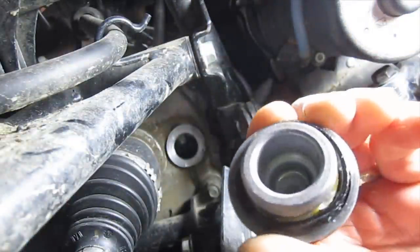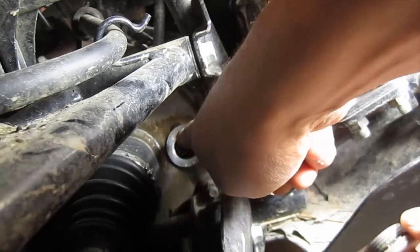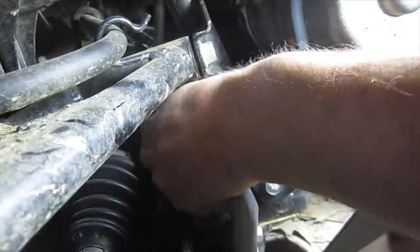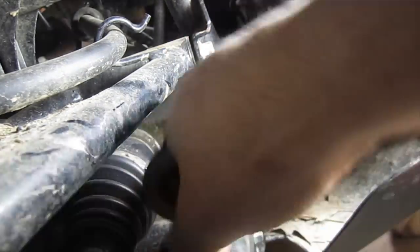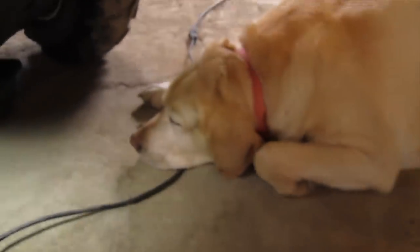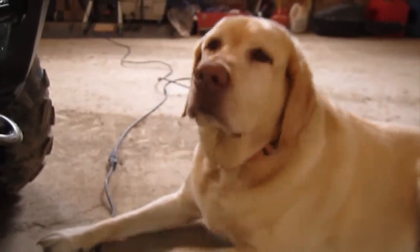I've already taken a rag and cleaned around this. This could probably use a new O-ring, but I'm going to go one more time with this one. Just going to thread this by hand and then tighten it up — and we're done with the front. It's that easy. It's a 19mm on this fill plug, just snug it up. That's how you change the front differential fluid in your Kawasaki Brute Force. Thanks for watching, and thanks to my buddy Keith for helping out. Leave questions and comments — hopefully this was helpful.